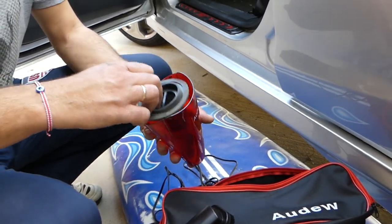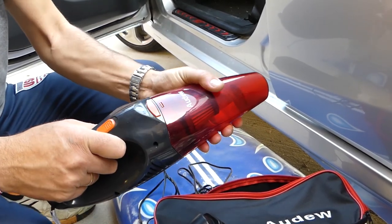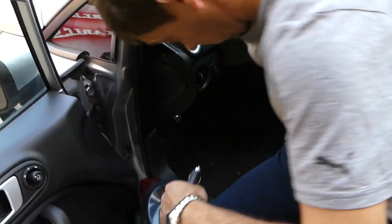We're going to go ahead and vacuum one floor mat here on a dirty Ford Fiesta that we have — a 2015 Fiesta — and I will show you the difference. We're going to go ahead and plug it in.